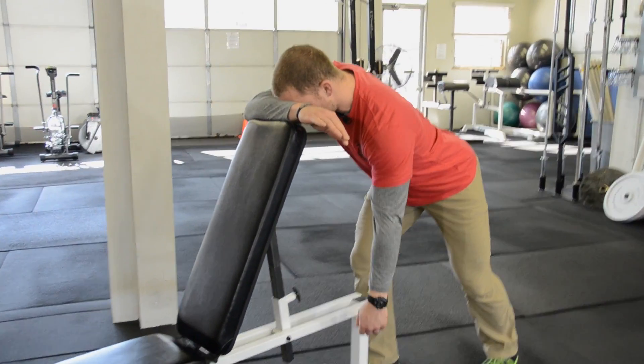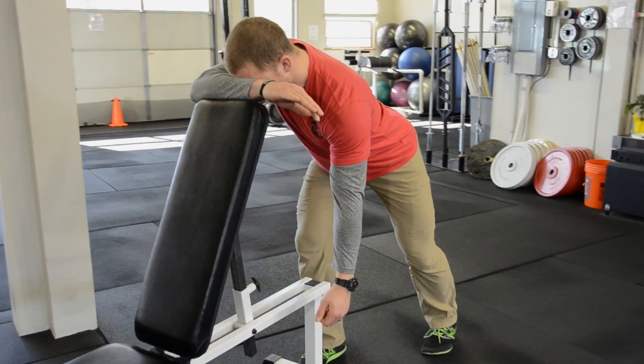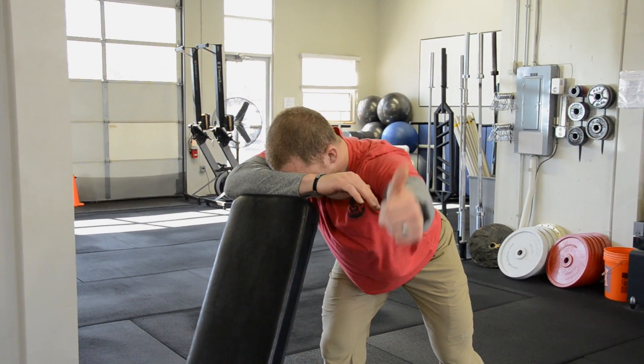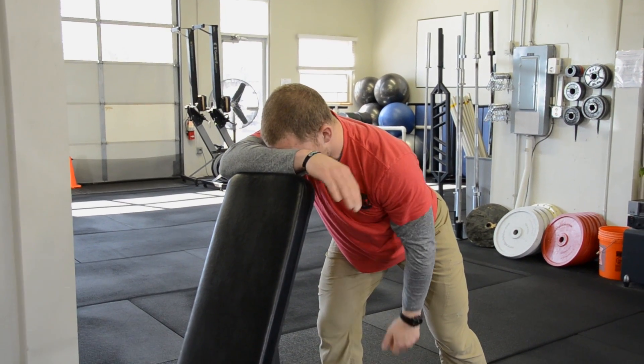As I seek to work the left arm here, I'm going to raise it up after I set my shoulder blade. Nice thumb to the high ceiling position, controlled back down and relaxed.